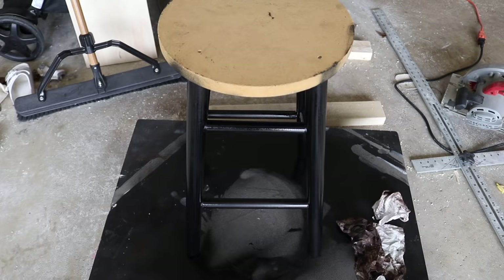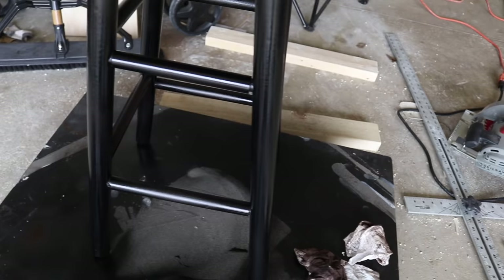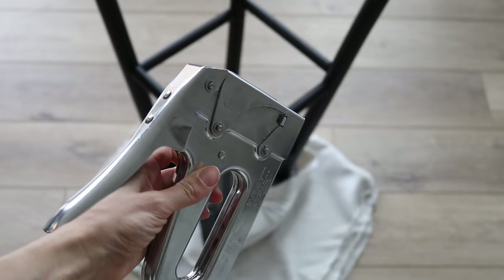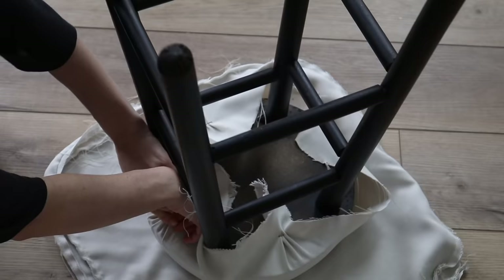We were still looking like a bad spray tan — a really orangey brown — which was not the look I was going for. So I did decide to just paint it black, and I'll link all of the materials I use for these projects in the description below. I think it just looks better, cleaner, and much more my aesthetic. Before I bring it inside, I'm going to do a Krylon Crystal Clear Acrylic Coating and just spray it a couple of times on top of the black.